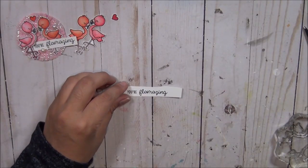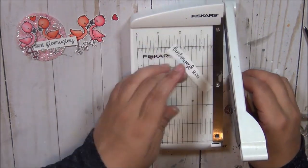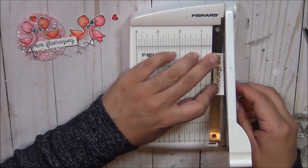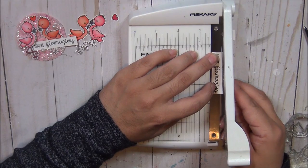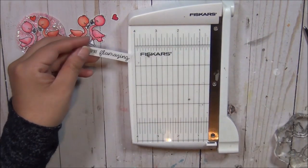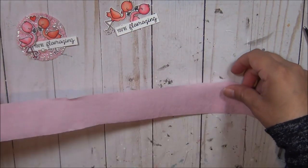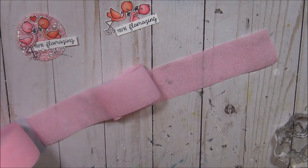I have been practicing over and over on making rosettes, and honestly you're not gonna get better unless you practice and practice, because I am fairly new at making these. I've seen plenty of videos and seen other people do it, and the only advice I could give you is: you have to try, try, try, and try again.